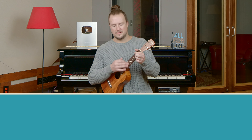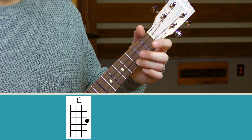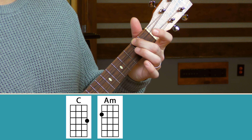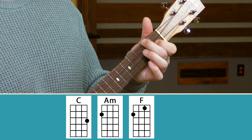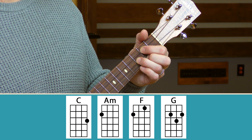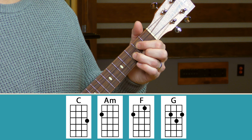Let's check out the chords for the verse section. We just need four of them, starting with the classic C major — ring finger on the A string at the third fret. Our second chord is A minor: middle finger on the second fret of the G string. Then we have the F chord: second fret of the G string, first fret of the E string. And then G major: C string second fret, G string third fret, and A string on the second fret.